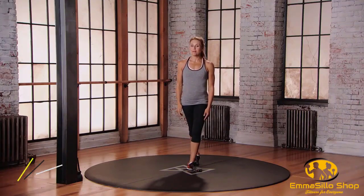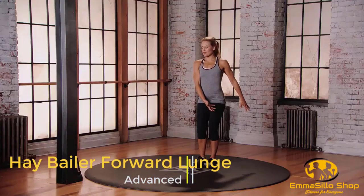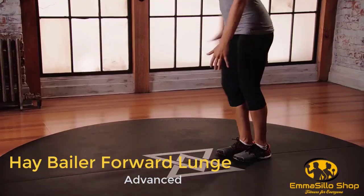This is mod three for the hay baler forward lunge. Starting with your feet in neutral position, bring your arms to the left. Step forward with that right foot — 90 degree bends as you chuck that hay bale over your shoulder. Step it back, other side. Full range of motion with the legs and the arms.